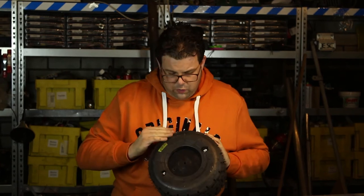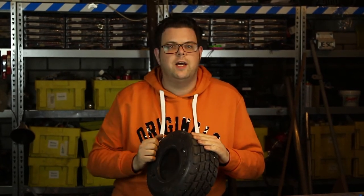The important part is that you find a tube and a tire that fit together in one piece. You can also use the side of the tire for some extra bounciness and protection.